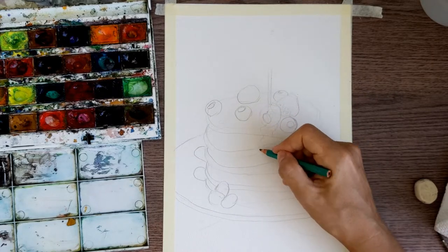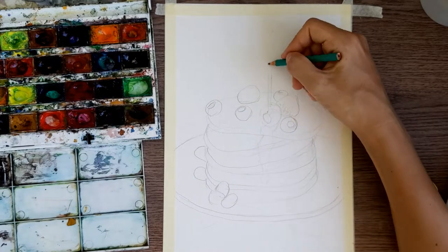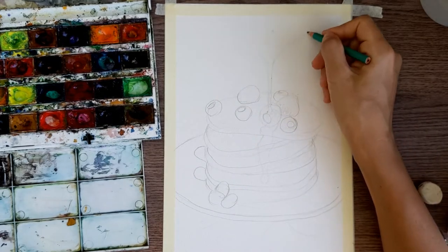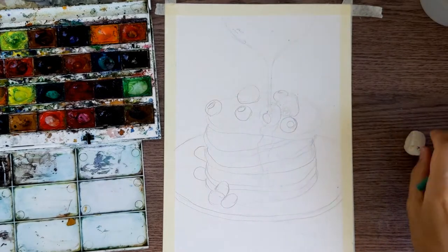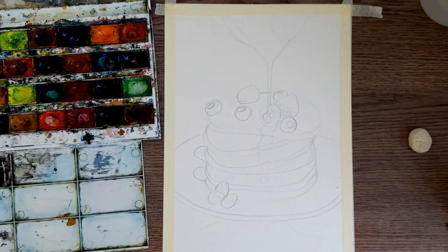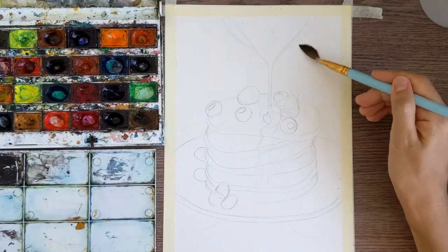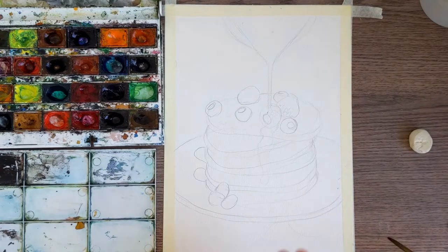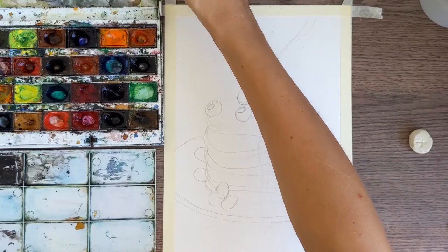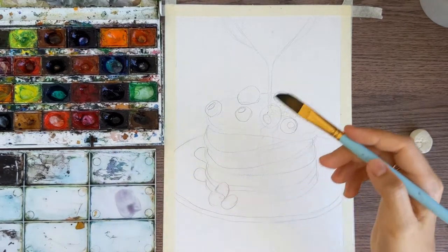Now we need to make honey. For the honey we are doing this big drop which falls down, going down on the pancakes, slowly going down. And also here on top we are making this transparent glass jug for the honey. Now we are ready to paint it.